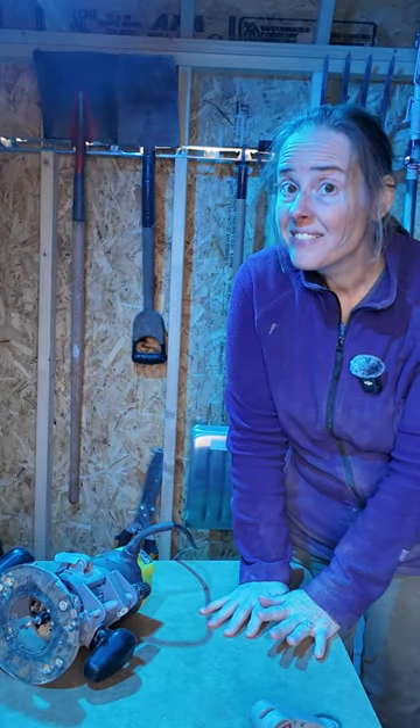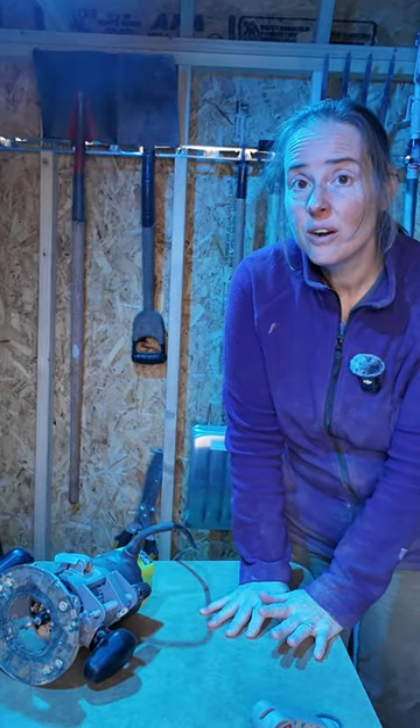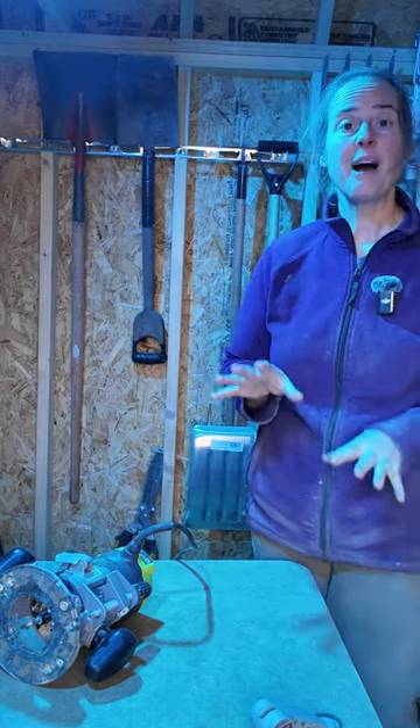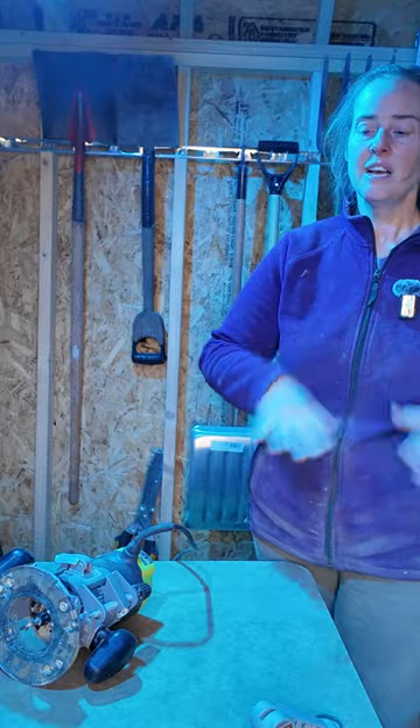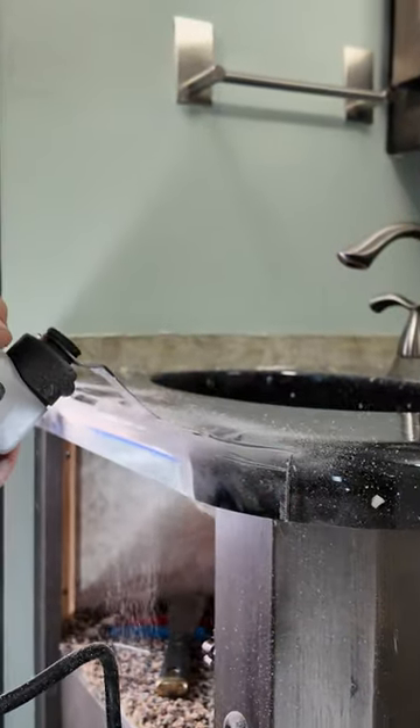I've never done this before, but we are going to do some epoxy countertops. We can't use the existing ones because of the sinks that we're planning on using.